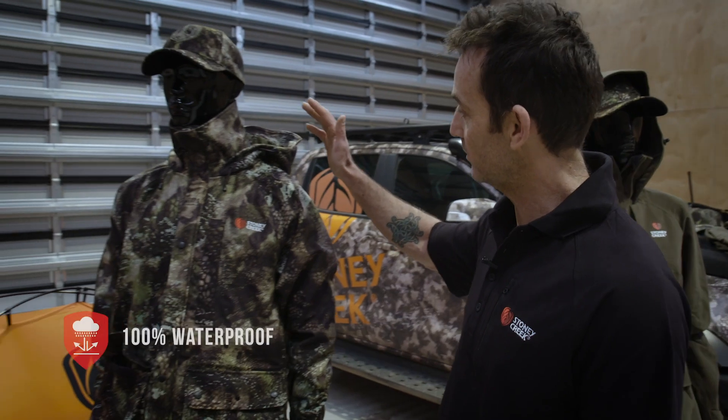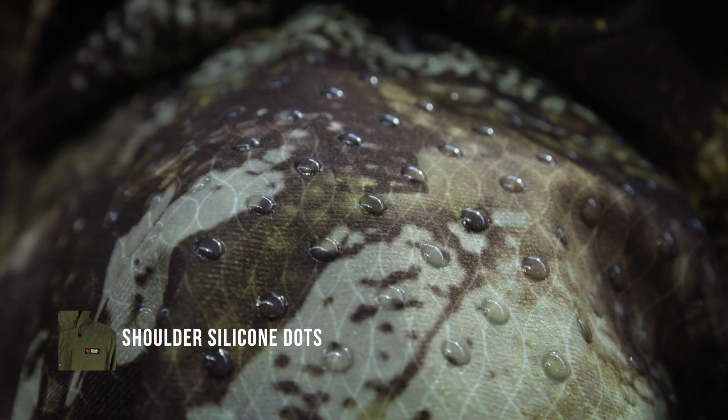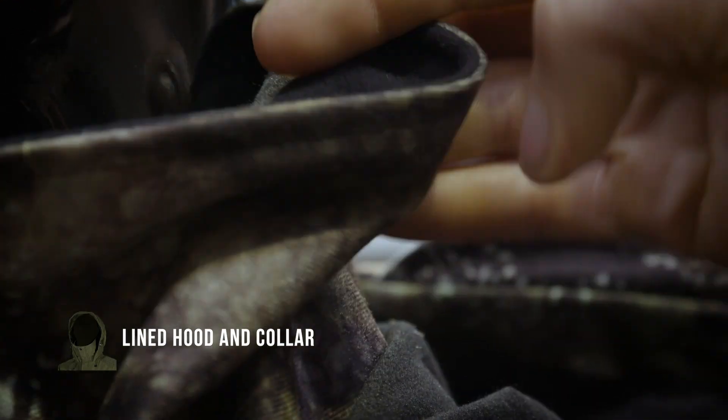KC, some awesome fabric in this one. It's a great fabric — 100% waterproof, it's all seam sealed. We've got a nice silent brushed outer, got silicon grips on the shoulder there to stop your strap from falling off, and we've added a bit of warmth in here as well.